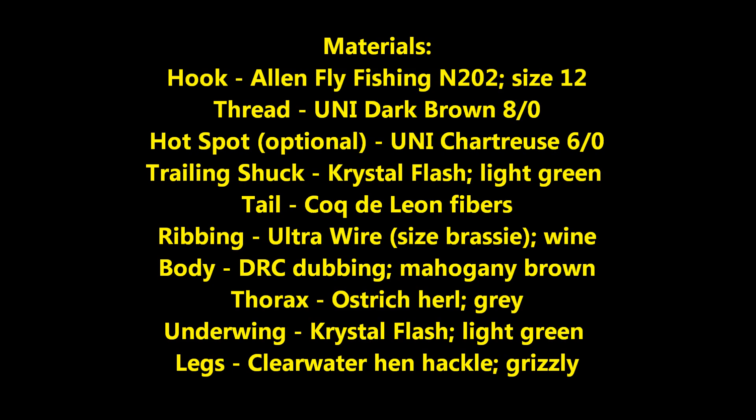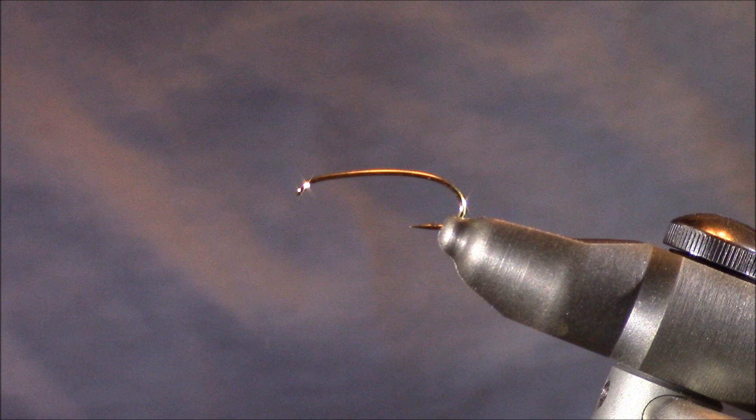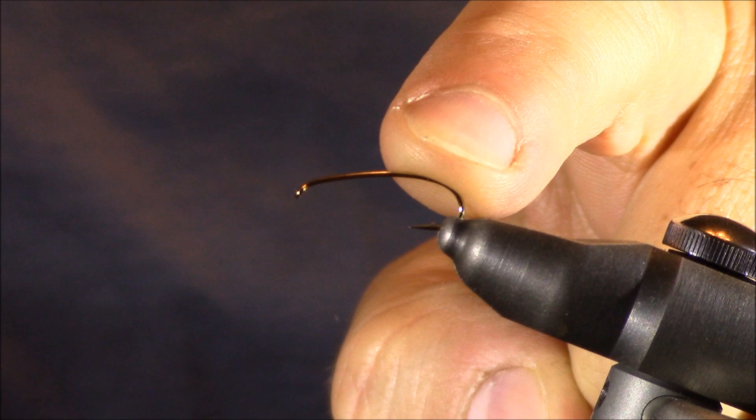First I'm going to show you a picture of the finished Shakey Beely, list all of the tying materials, and then finally go through the procedures of this fly. Now that you've seen a picture of the finished fly and a list of the materials, let's start tying this pattern. I'm using a Stonfo Cayman vise.